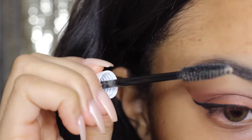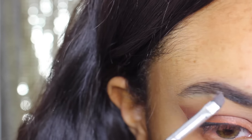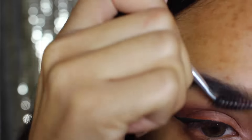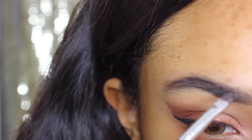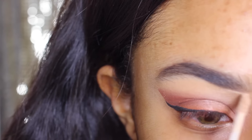Moving on to my brows, I'm using the NYX Control Freak to shape them, and then I'm going to use my Anastasia brow tool and the Beauty Bakery brownie dip to shape them and make them look all nice and clean as usual. Then I'm going to take my HD ELF concealer and highlight under and over my brow.